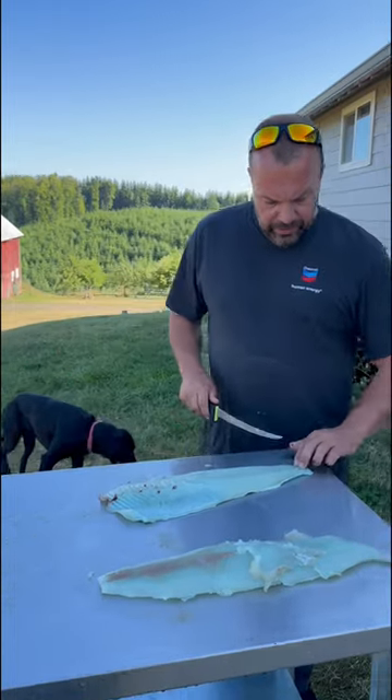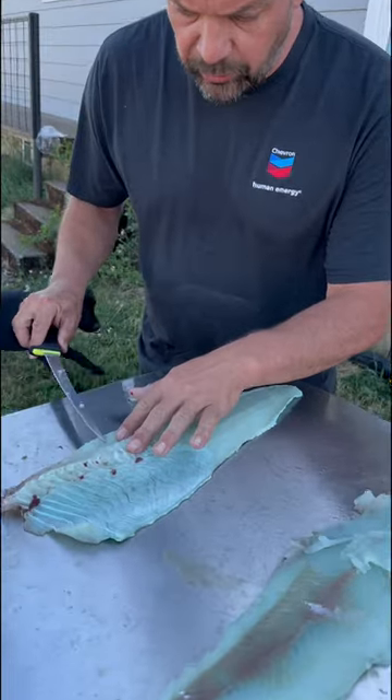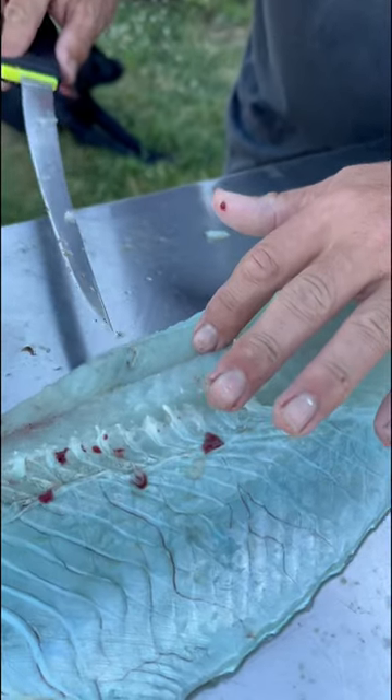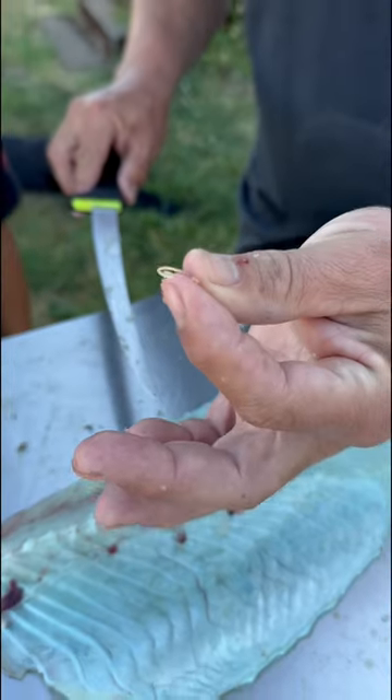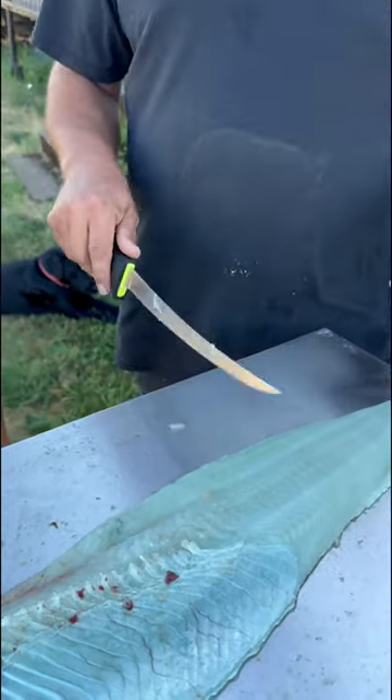All right, so we're back. I'm gonna go ahead and take the skin off. Here's a worm in the meat — see that right there? It's coming out. That's a little worm. They almost always have worms in the meat. I don't know why it is — all the fish in the ocean.